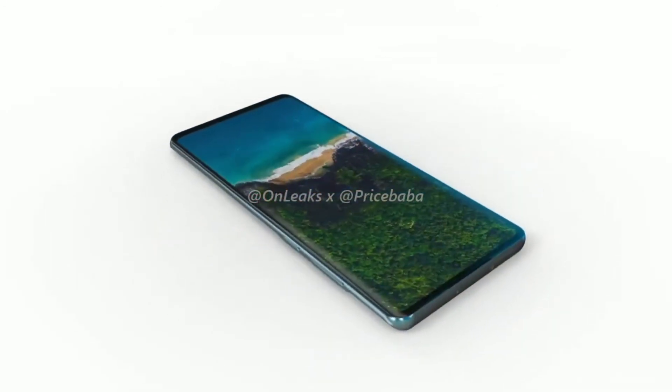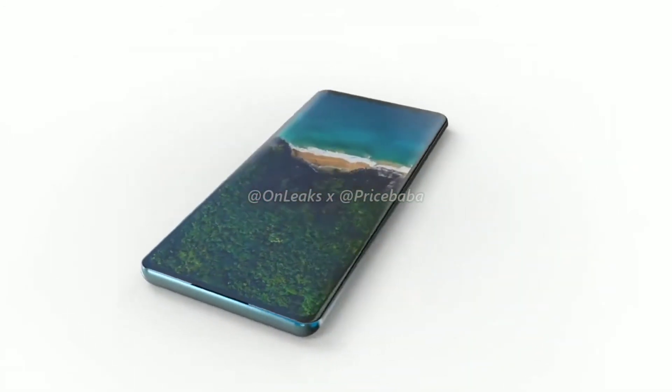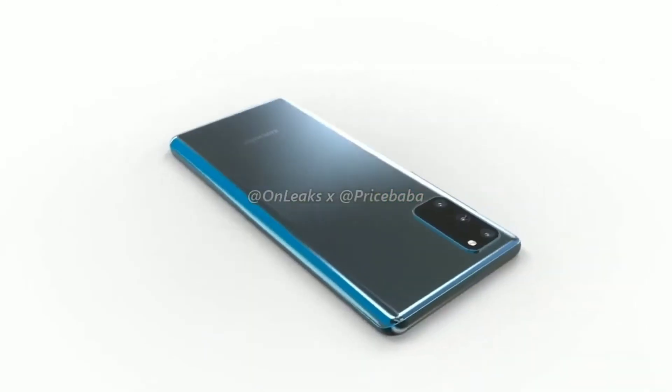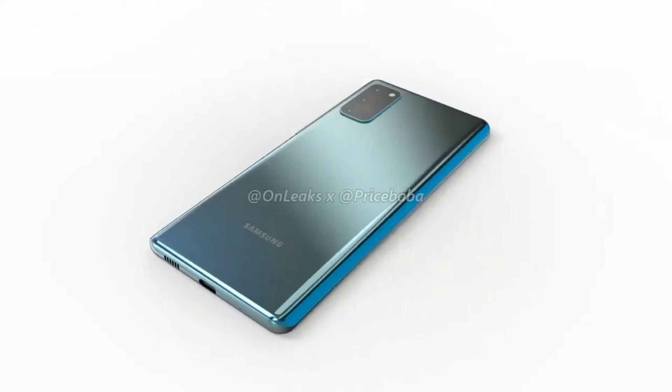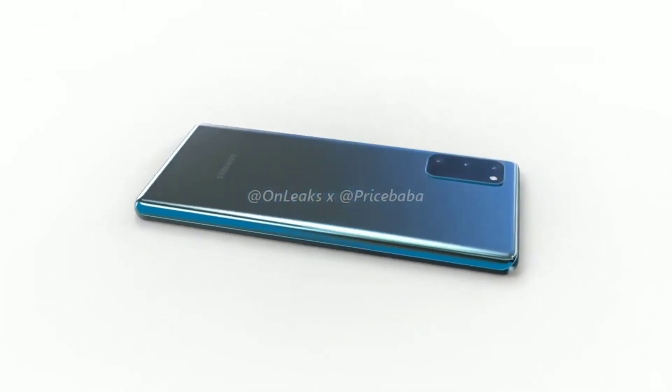The volume and power buttons are on the right, similar to the Galaxy S20 series. It also has an S20 style triple camera layout on the back, and the back panel is made out of plastic, which shouldn't be a big deal.